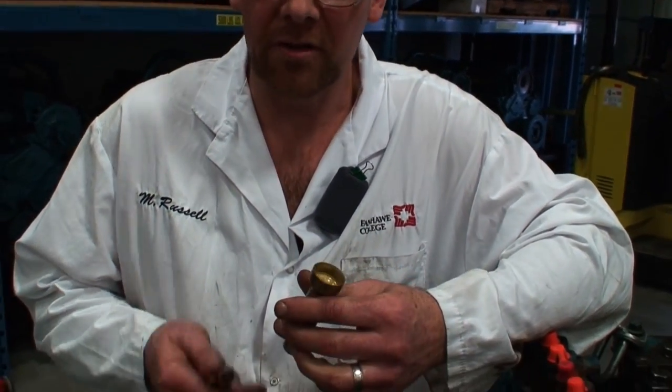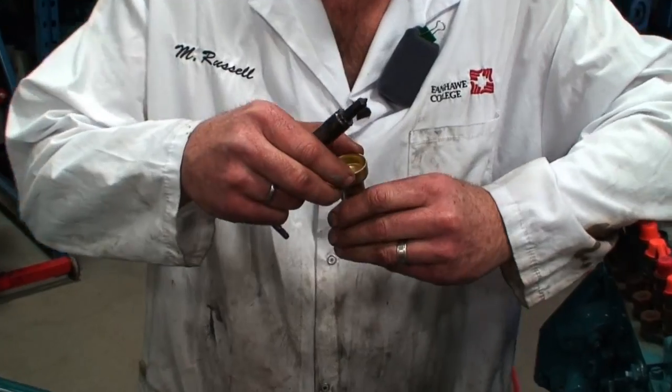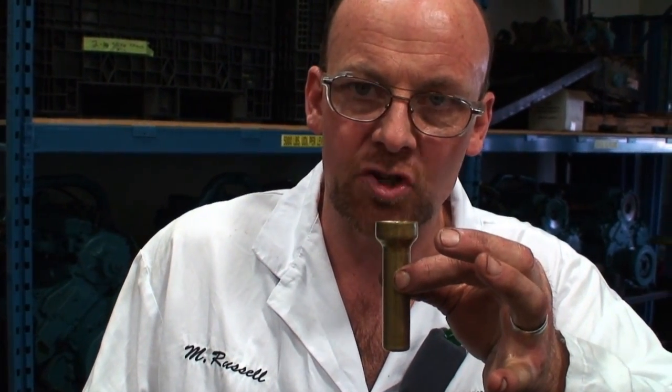We're going to take a look at the correct procedure for removal and then installation of the injector sleeve or injector cup. Different manufacturers use different names for them. In this particular case, we're calling this an injector sleeve. This injector sleeve actually sits into the head boss and then is surrounded by coolant to take away some of the heat of operation of the injector.